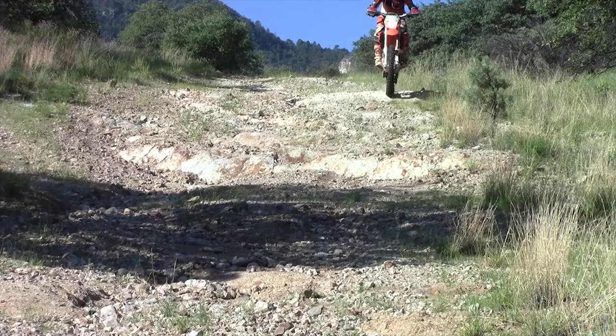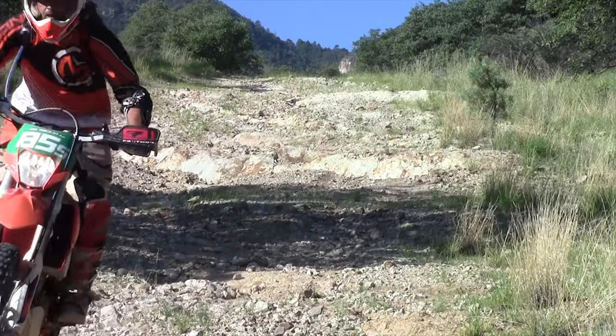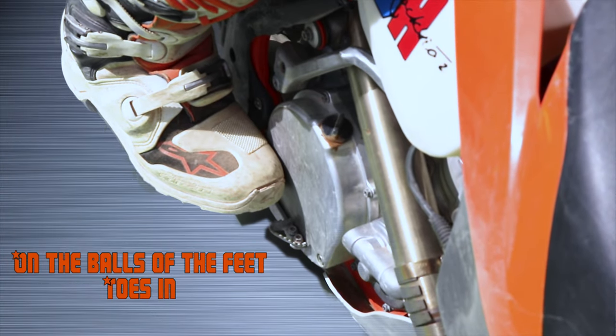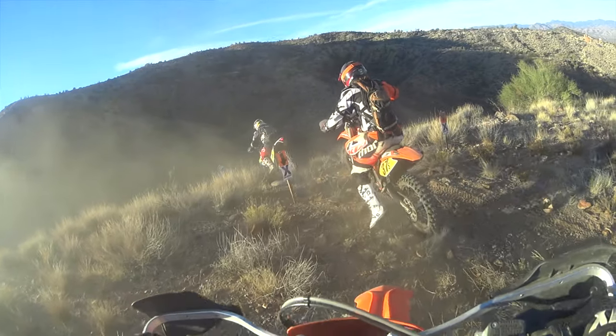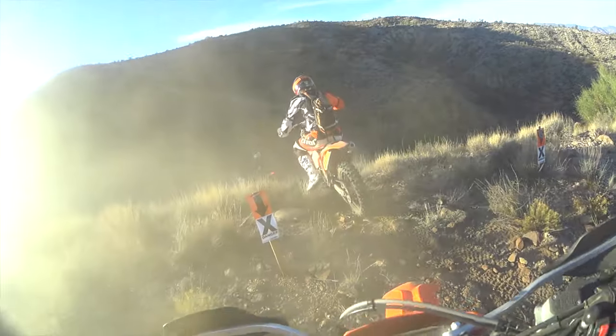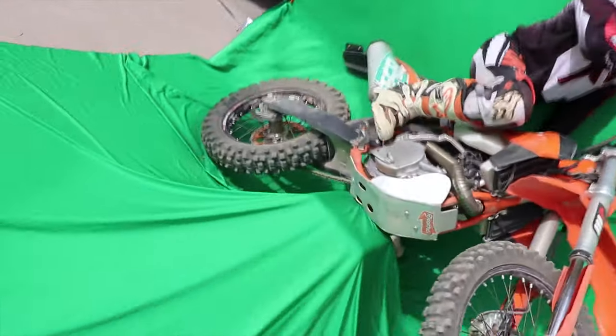Hey everybody, welcome back to the Joe Rockstar channel and video two of the hill climbs and descents series. In this episode we're going to take a look at some of the fundamentals like body positioning, and also look at my philosophy on approaching a steep descent — hopefully I'll get through this video without destroying another piece of expensive equipment.